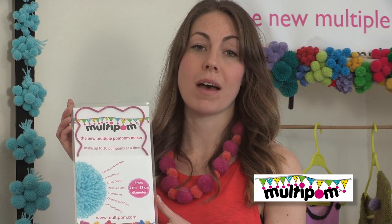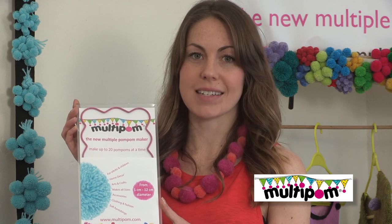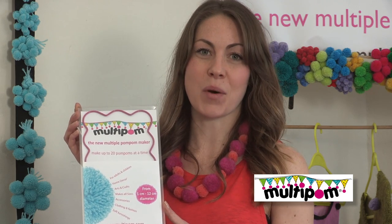Children also love the Multipom. As well as it being fun and creative, it's also a great opportunity to practice simple mathematics. Get pom-pomming today, the Multipom way.